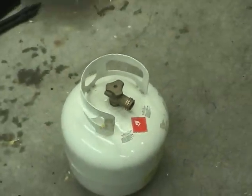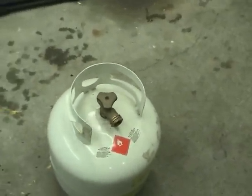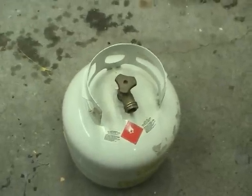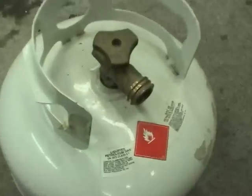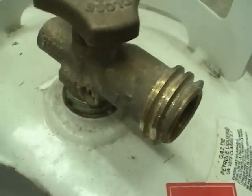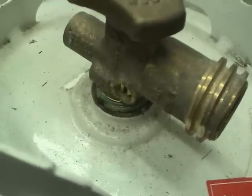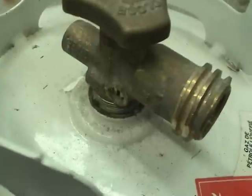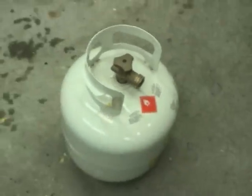Now that all the pressure is released from the tank we need to get the valve out, and this is by far the most difficult thing in converting a tank like this. They put a glue and threadlocker material in the threads and it is almost impossible. It takes several hundred foot-pounds of torque to get this thing out, and the most difficult part is actually holding the tank steady while doing this.